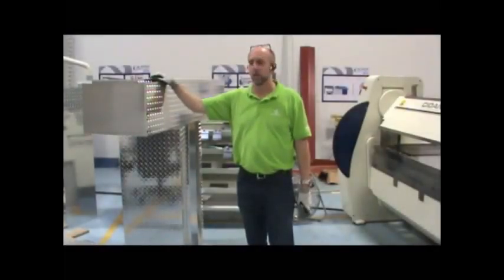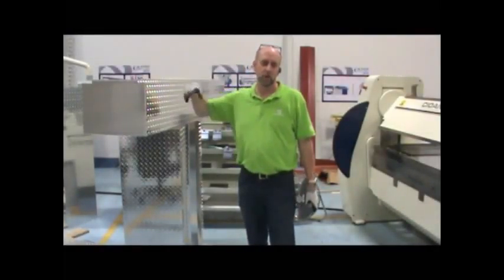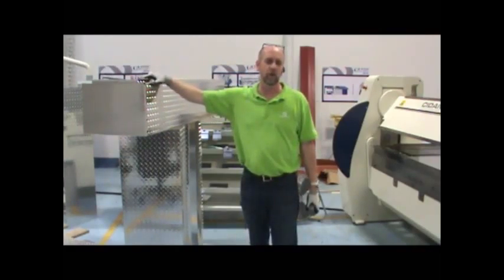Hi, I'm Ron Forms from Sedan Machinery. Today we're going to run a toolbox out of tread plate aluminum, and we're going to talk a little bit about the advantages of a folder when running this product.